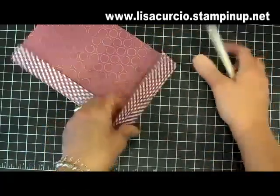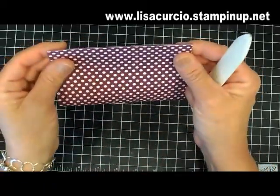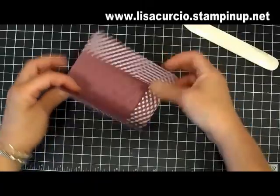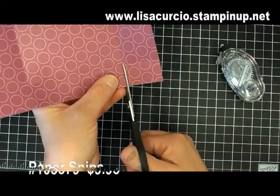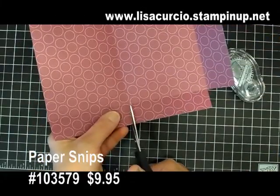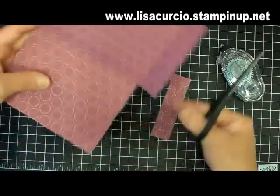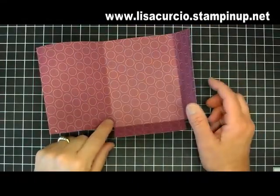Folding the other side, and then the last one. I like to kind of put it together so if I have to tweak my fold just a hair if my measurement was off, everything is going to line up nicely. Next we're going to cut away those panels — here's the first one and here's the second one. If you're proficient with your paper trimmer you can do that, but for the sake of the video I just use my paper snips.